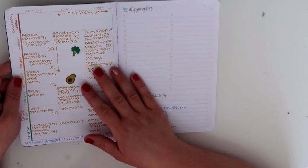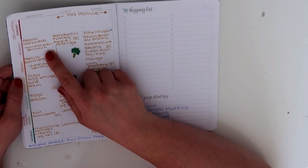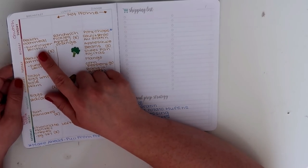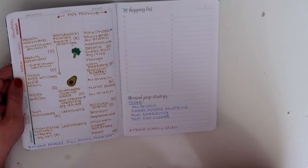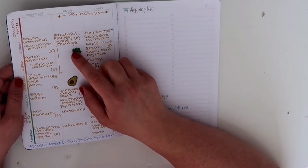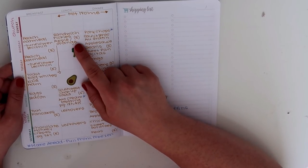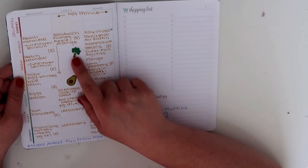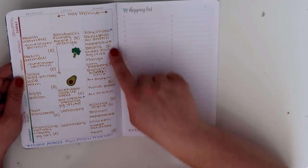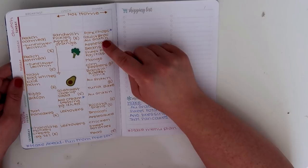The next week we were not home for the weekend. So Monday: peach oatmeal for breakfast, and I want to remind myself to add some sunflower lecithin into the oatmeal — it's really good for brain health. Lunch: a sandwich, pickles, an apple and an orange. For dinner: pork chops — with a note to pull that from the freezer — cauliflower and broccoli au gratin, applesauce, and peas. Tuesday for breakfast: peach oatmeal again with a note to remember the sunflower lecithin, and continuing with the sandwich idea throughout the week for lunch. For dinner: sheet pan fajitas with mango, corn, and peppers for sides.